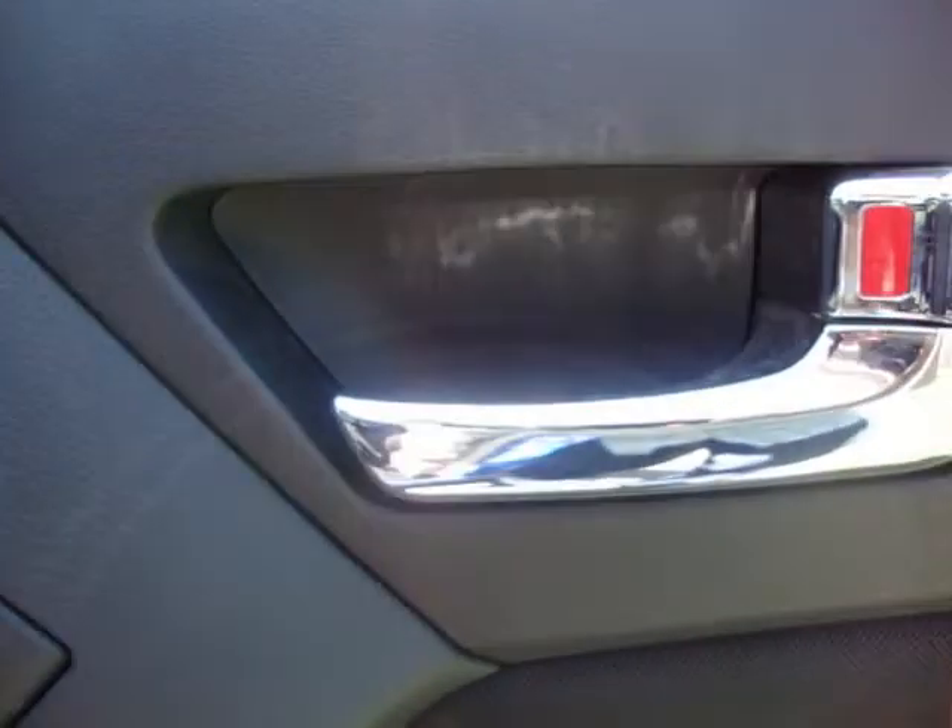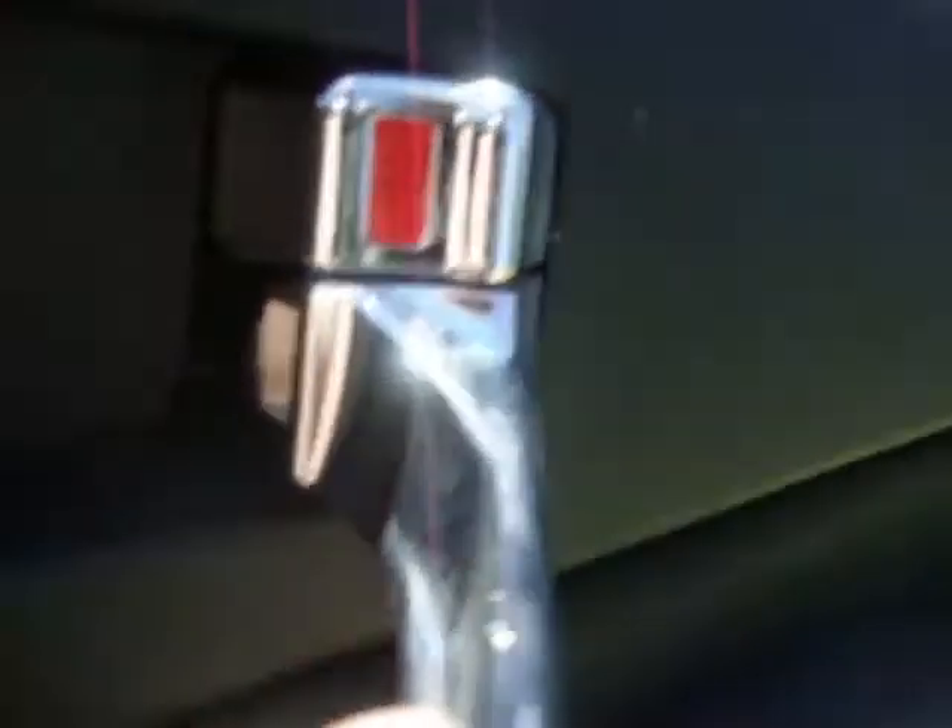Then to get your pull out, open your door handle like that, insert your trim panel remover, and very carefully plop it out. And it just plops out.